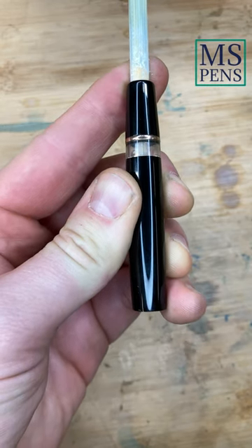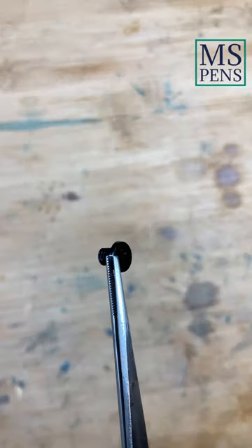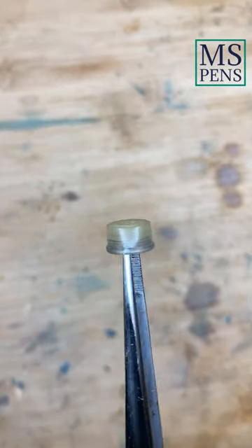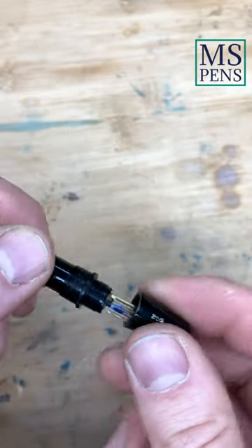The sealing cork has got stuck, so I simply push it out backwards. Then I take the screw out of the seal and unscrew the piston rod from the mechanism. At the end, I simply unscrew the cone from the piston mechanism.